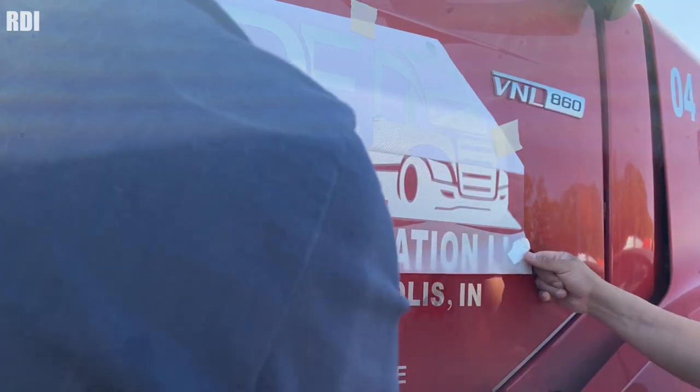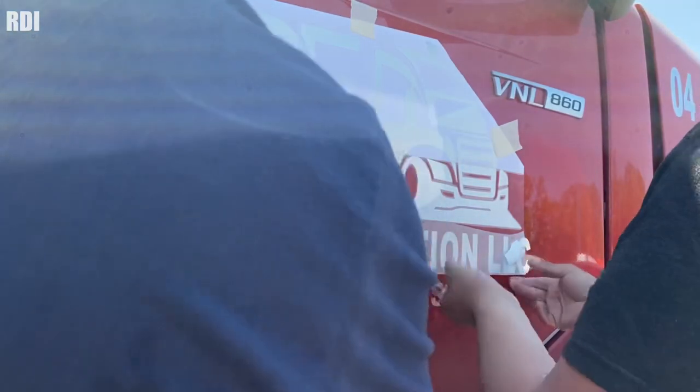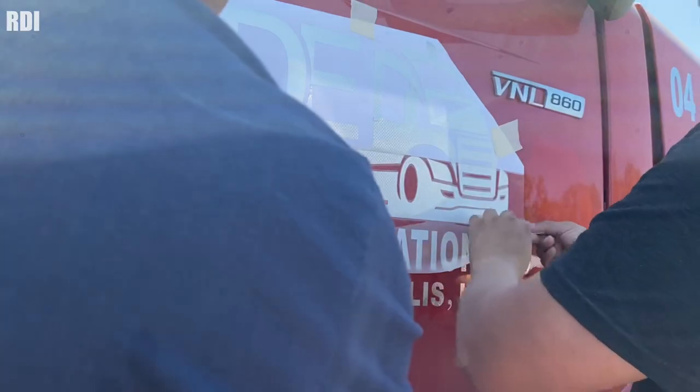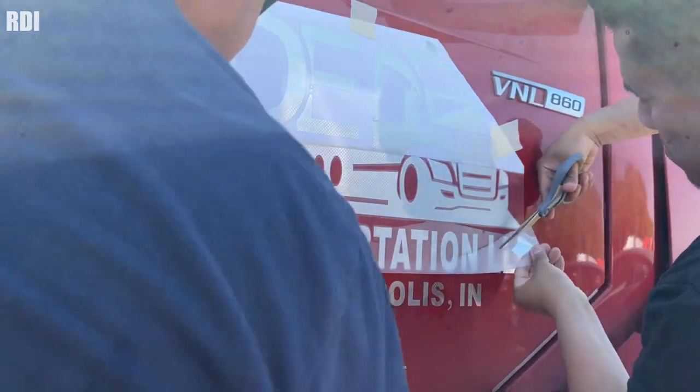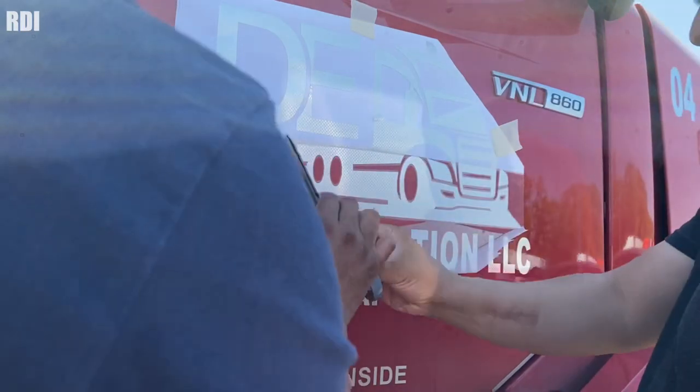Perfect — now we can get rid of the alignments we used. We can probably just cut them with some scissors. That way we do not have to remove them afterwards.